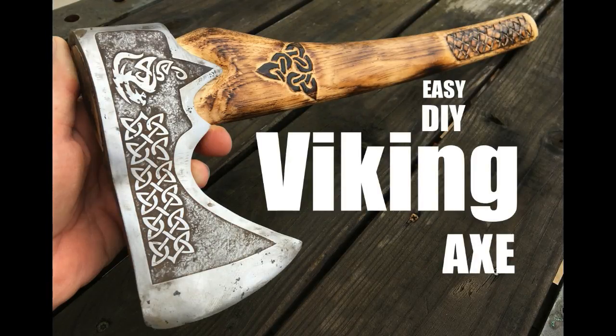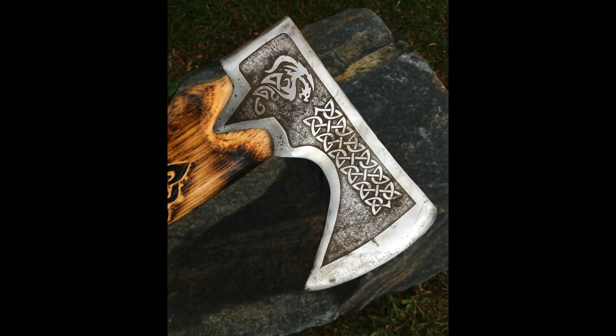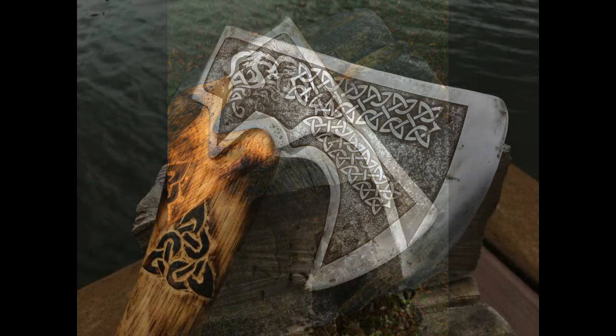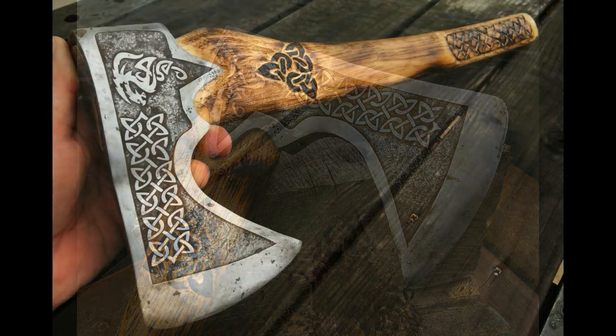Welcome to DIYEasyCrafts.com. This is how to make a Viking Battle Axe out of an old rusty axe head. This particular Viking styled axe was carved out of an old axe head, and then we added some metal etching to give it additional flair — a dragon and some Celtic designs. We also carved Celtic designs into the wood handle.